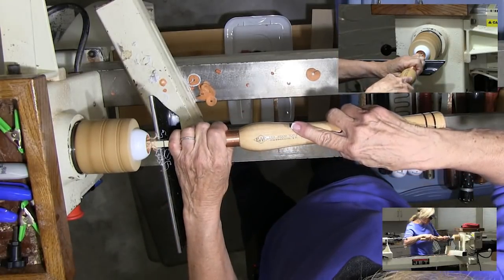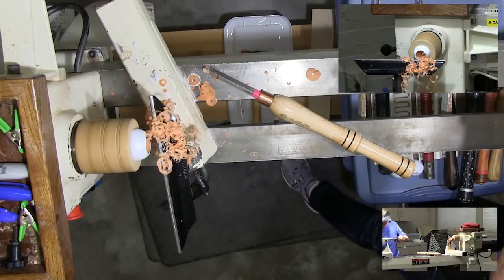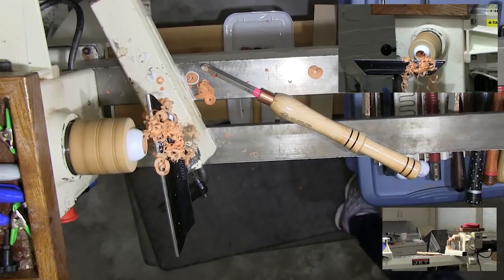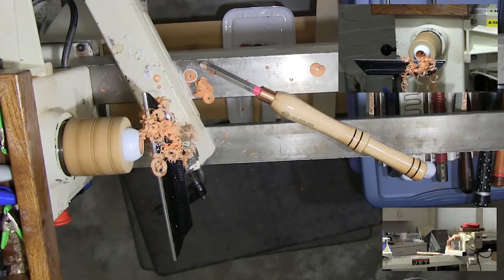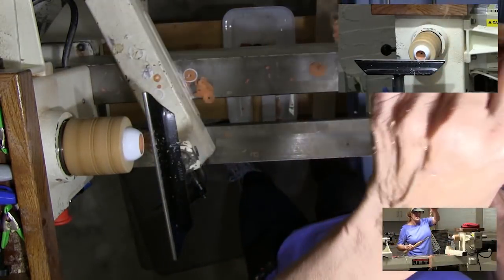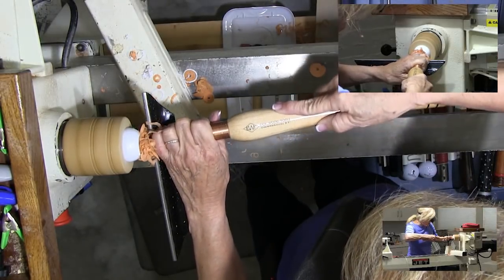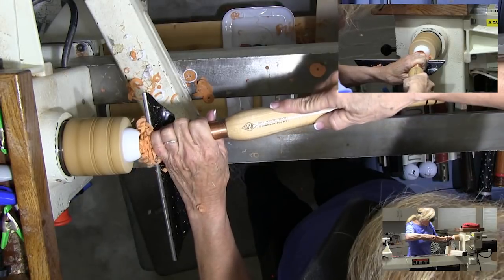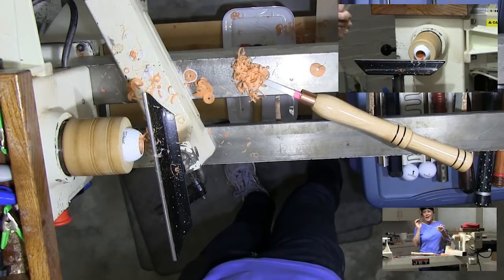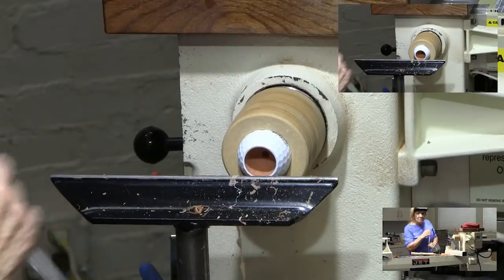We're just going to go straight in with the Easy Wood Tool and come out to the side. See, it makes really nice little rubber shavings — and this is how simple it is to hollow it. You may want to stop once in a while. I made this little blowout tube — it's my on-the-go air compressor. I couldn't bring an air compressor, so I added a little tube to a piece of wood and I can just blow out the inside.